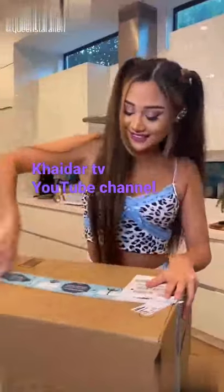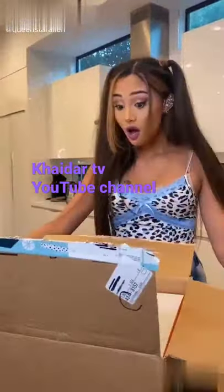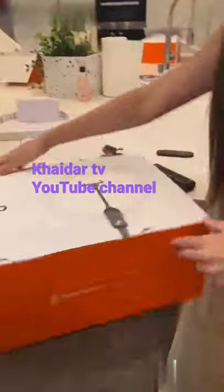Just got this mysterious box. Let's open it. You guys would not believe what's inside — an amazing LED ring light.